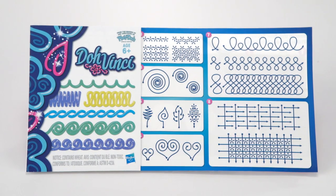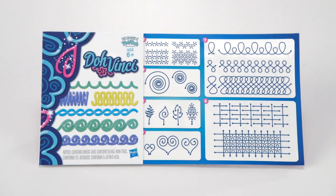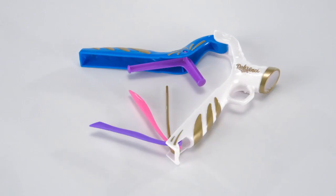Not sure where to start? The included technique workbook has lots of tips and tricks and a practice space that can be used again and again. The DoVinci Platinum Styler Suite is for ages 6 and up.